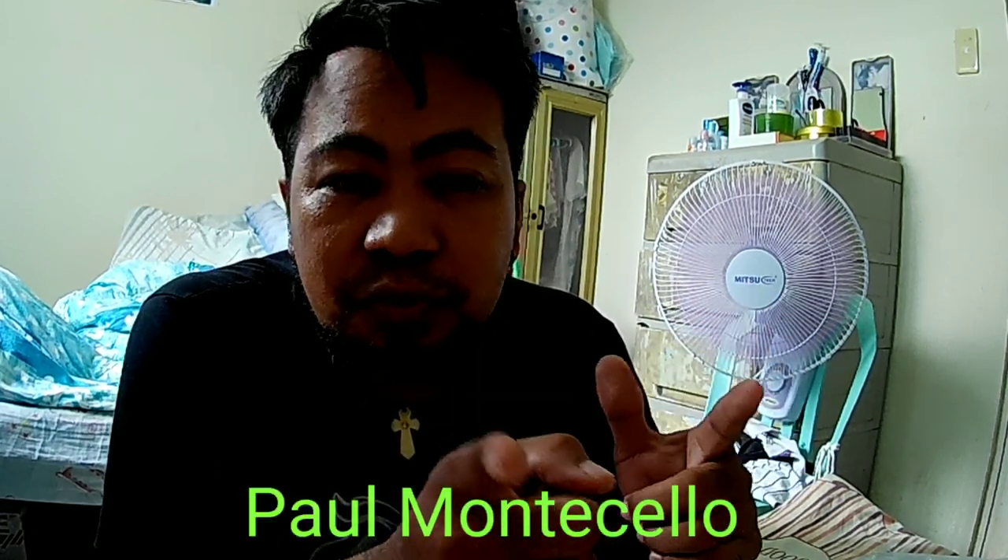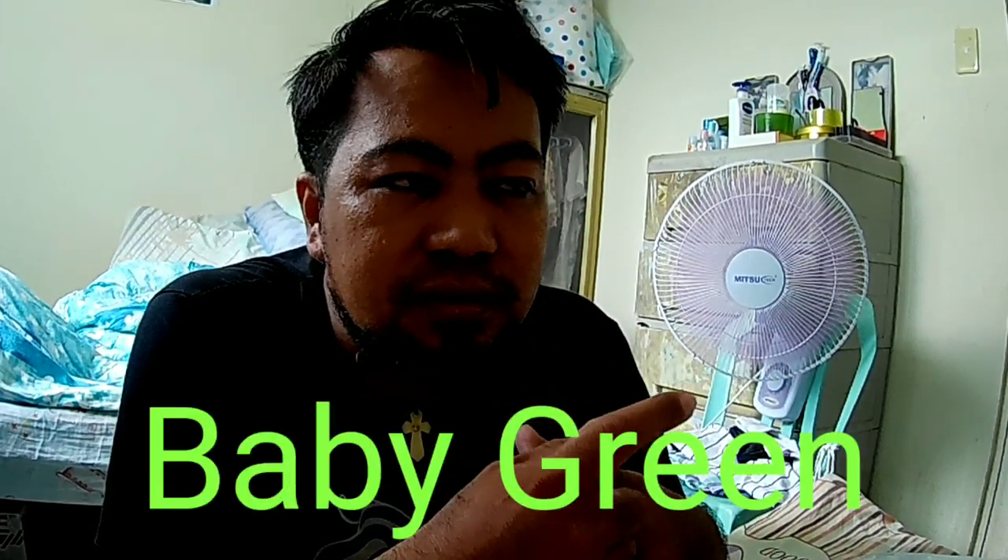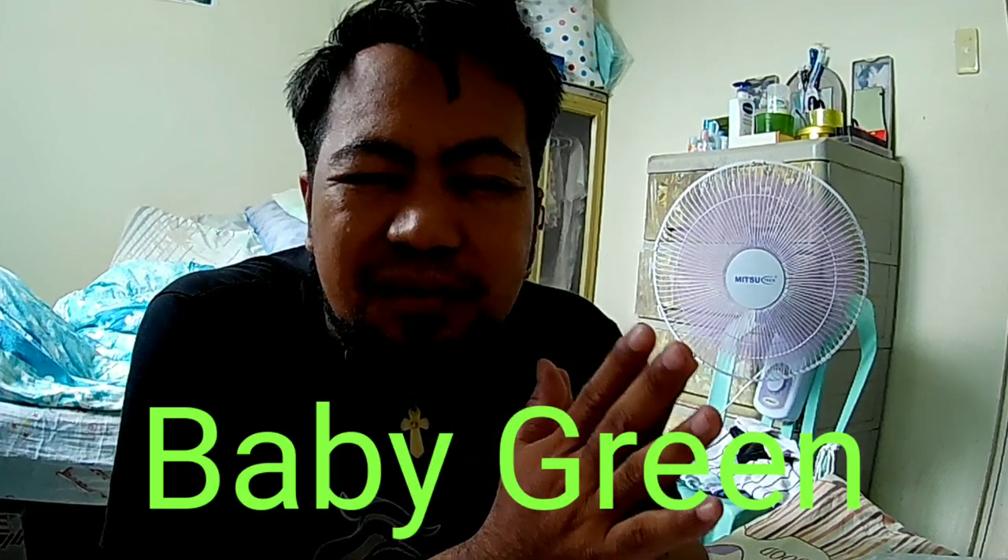Special shoutout to Paul Monteserio, BI ni Clyde — pakisupport yung channel niya — at saka Buhay Rider PH, BB Green, at marami pa sila guys. Maraming salamat sa inyong support, mga moms, mga pups, solid supporters.